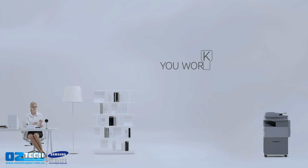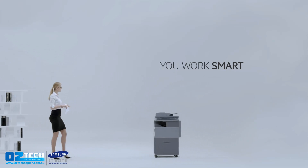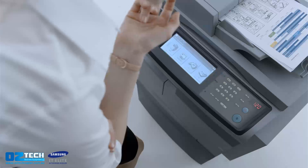Smart. That's how you work — with ease and simplicity, always knowing what to do. But then there's paperwork. Why can't you be just as smart using your printer?